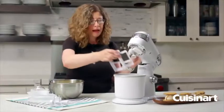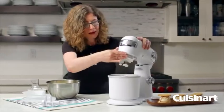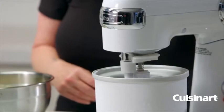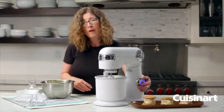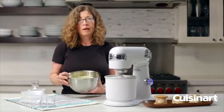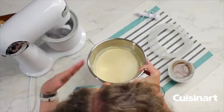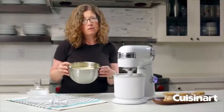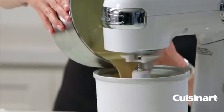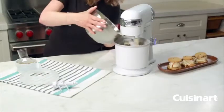You're going to put your paddle into the bottom of the bowl. Lower the mixer head so that it engages with the paddle — that's what's going to turn it. Turn it on, and then all we're going to do is add our batter. This is already ready to put right into your stand mixer, just like so.